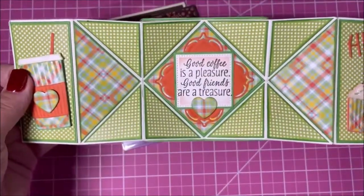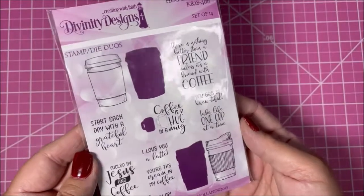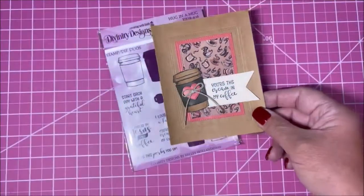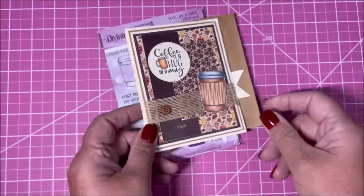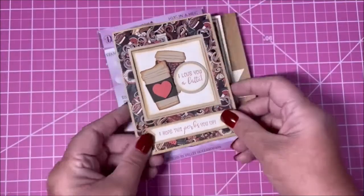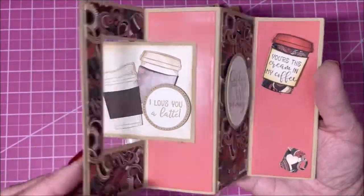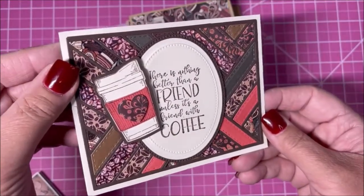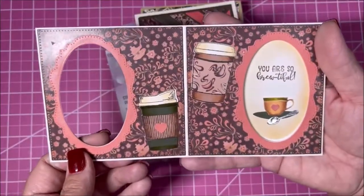It's a little sneak peek — we have this die coming out later in the year. Moving on to the Hugging a Mug side, I have some great samples for you. Coffee is a hug in a mug. This is our Lover card — and here's another Lover card, a little different.